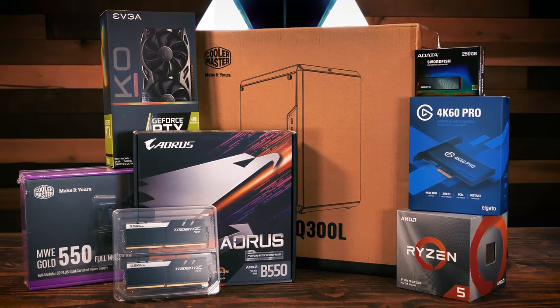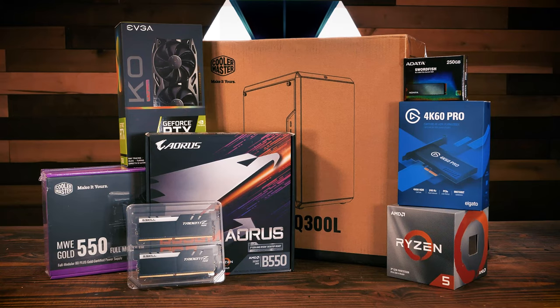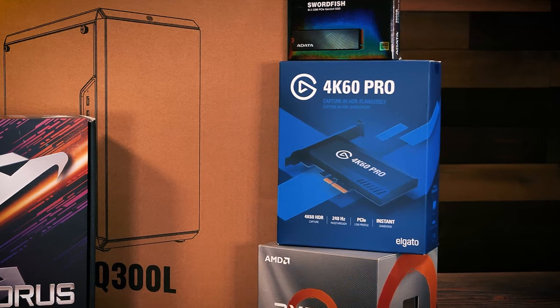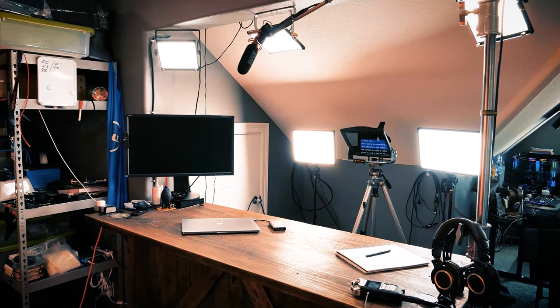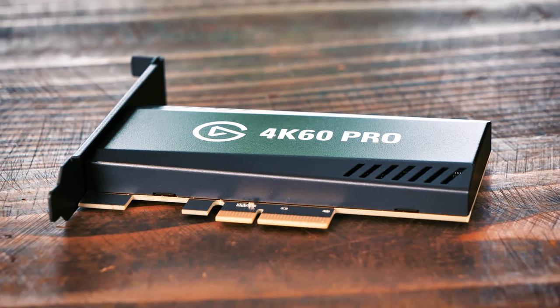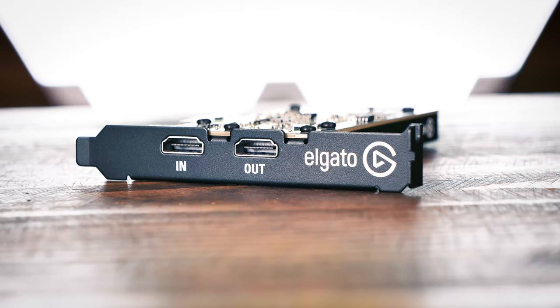One last thing: our streaming rig needs a video capture device to take the raw video output from a DSLR and make it available in Streamlabs OBS. There are a few different capture devices on the market — some are USB connected, and others like the Elgato 4K60 Pro Mark II are PCIe add-in cards. We chose the Elgato 4K60 Pro because our DSLR is a 4K 60fps camera, and even though we currently stream at 1080p, streaming standards will likely be 4K in the near future. We've also had direct experience with previous Elgato devices and know their quality and reliability. At $234, it's almost as expensive as the CPU itself.